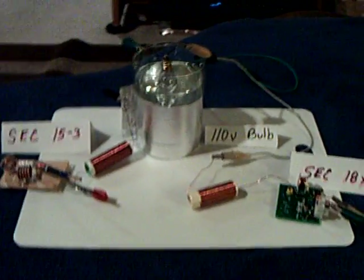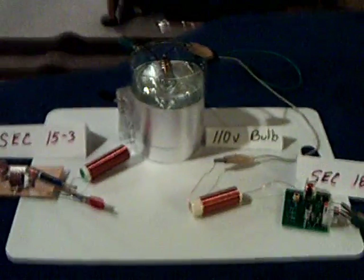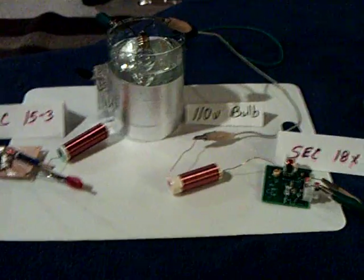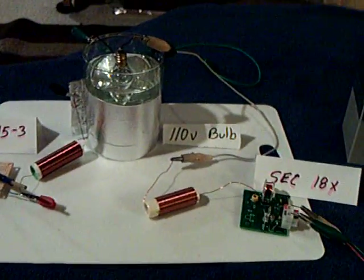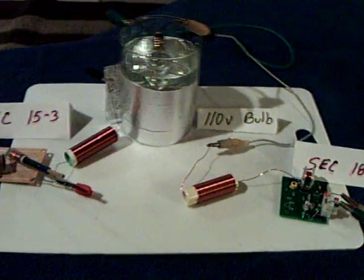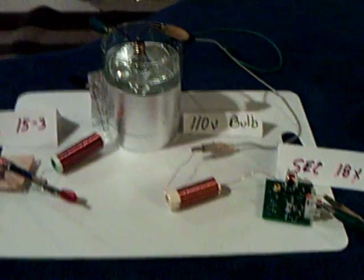This is a replication of a Dr. Stifler experiment that he did a ways back and he just reposted the video of it. I had the part, so I thought I'd go ahead and try to replicate it, and I did. It's not exact, but I'm thinking it's close enough to what he had in mind to call this a real replication.